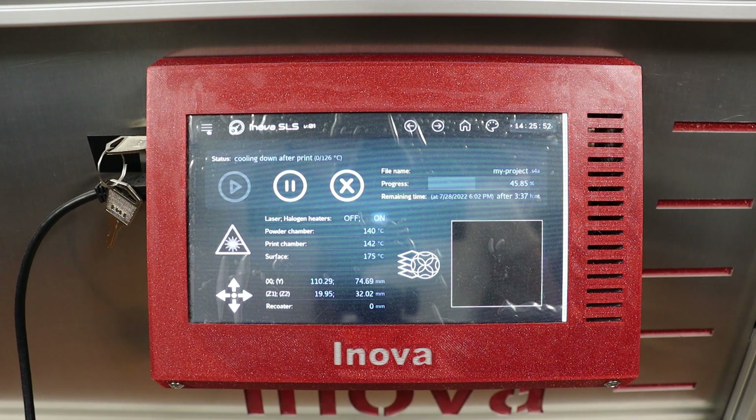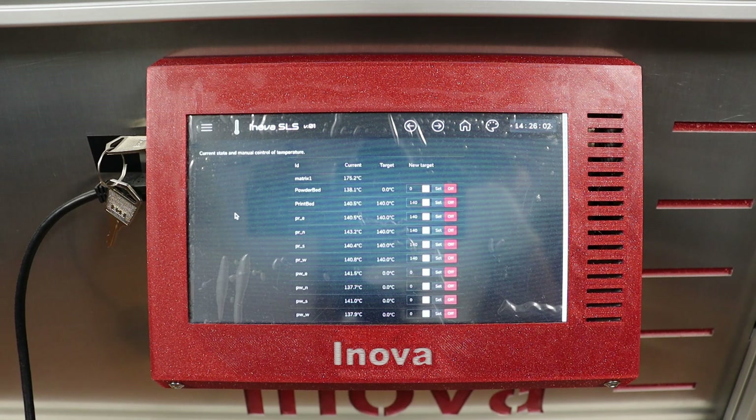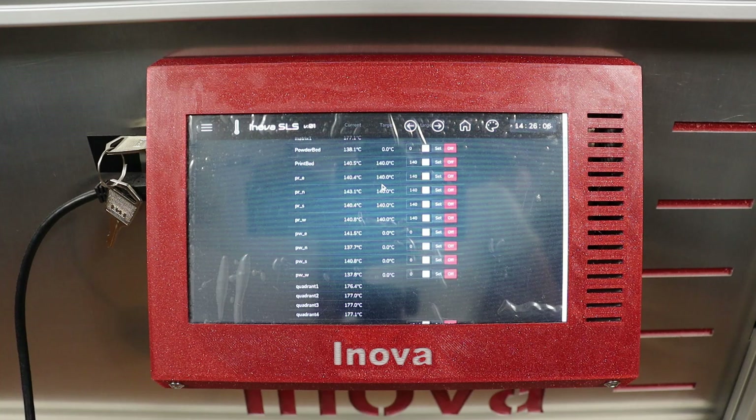The last part of the print job is controlled cooling. It's a really important part because you don't want to have an uncontrolled amount of shrinkage in your objects. It controls the temperature of the print bed, the print chamber sides, as well as the print bed surface.